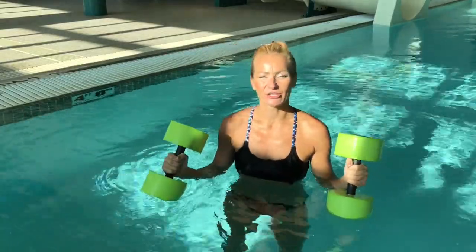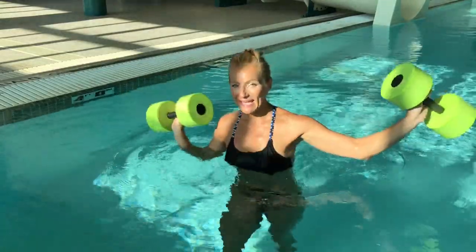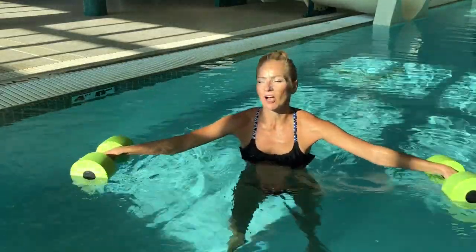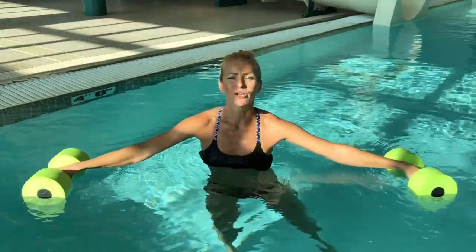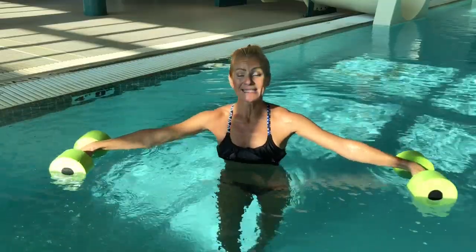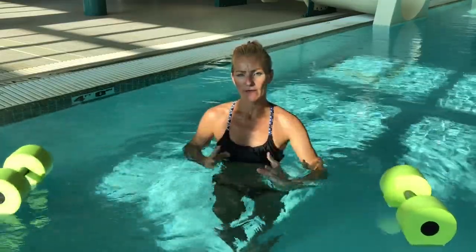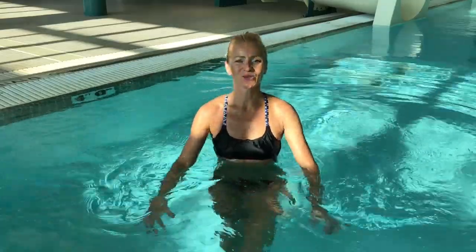Hello guys, today I have interval training for you and we will be incorporating aqua dumbbells, which means we're going to focus a little bit more on strength. Intervals also means we'll do some cardio in between. These transitions between cardio and strength won't be that frequent — we're going to be about three minutes in each segment, focusing on execution of the movement and right form. Tempo comes next, and you'll still burn a lot of calories, but tempo is not the priority when working with weights.